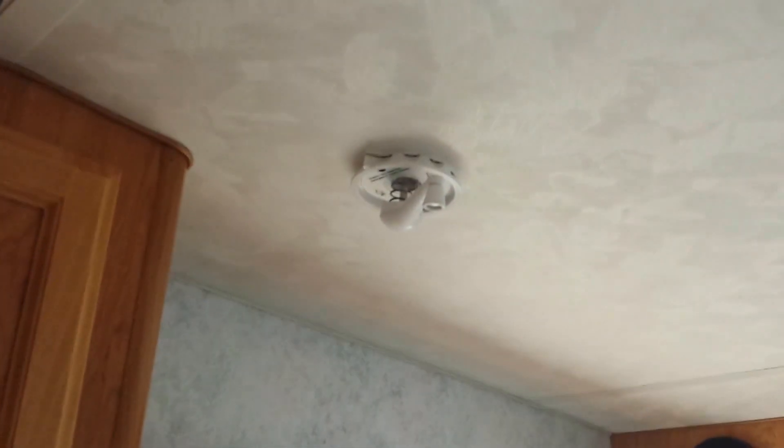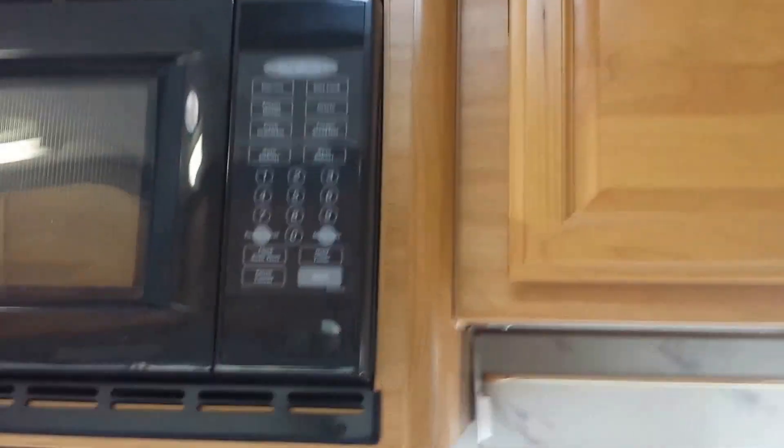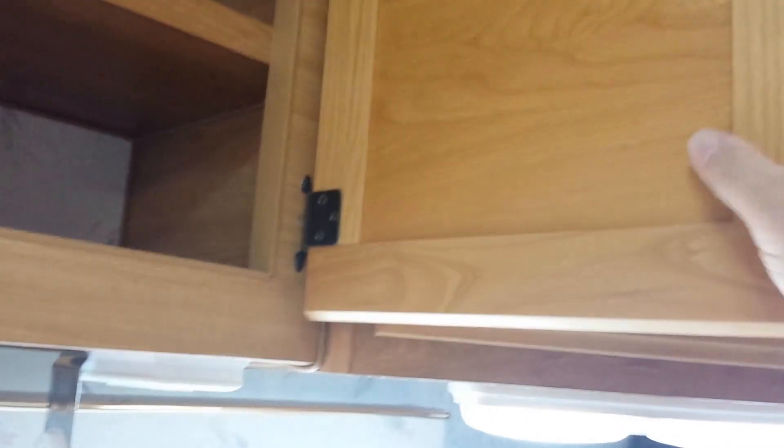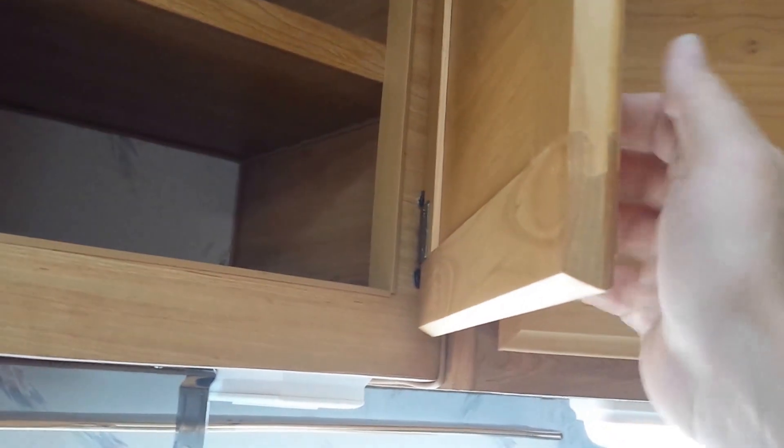AM/FM cassette player. Antenna crank. Nice doors - they're like oak. I'm sure they're oak veneer; I don't know if they'd be solid oak - this thing would be really heavy if they were solid oak. But maybe they are. This is a Lance camper - Lance is a nice company. No other issues. Table slides back and forth real nice.